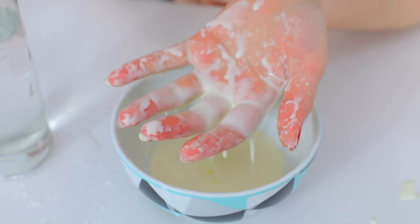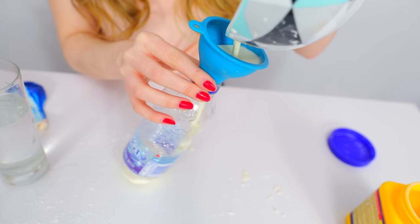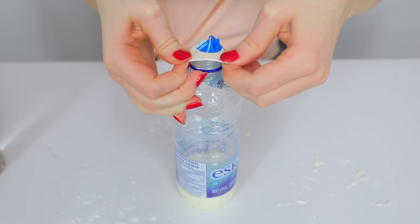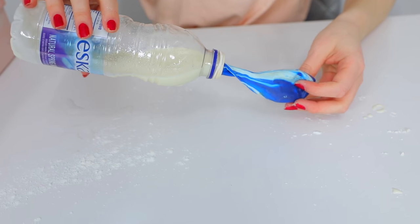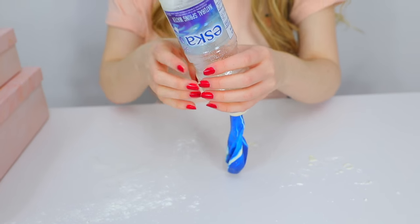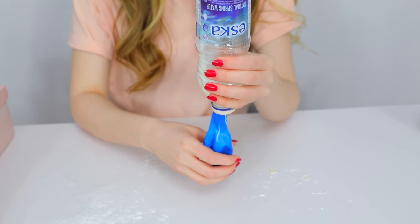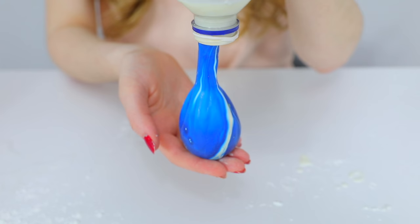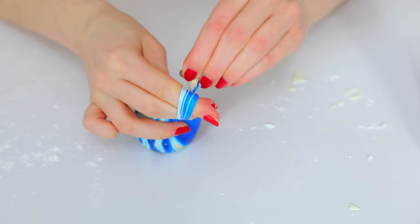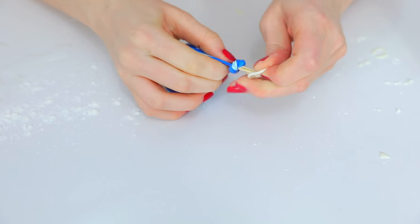Once your oobleck is done, pour it into a water bottle using a funnel. We put it in the water bottle first because pouring directly into the balloon would be very hard, especially for a bigger stress ball. Then squeeze the water bottle to push the oobleck into the balloon — it makes filling much easier. Once the balloon is filled, tie it off and you have a stress ball. It works really well and I'd definitely recommend trying it.